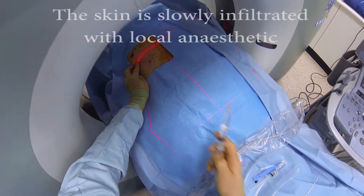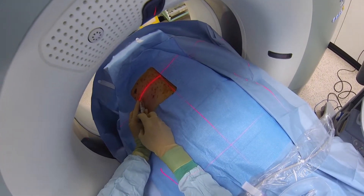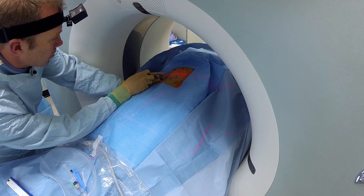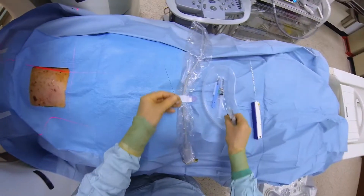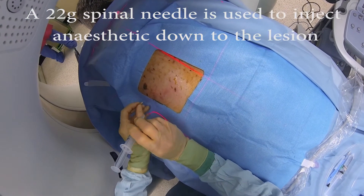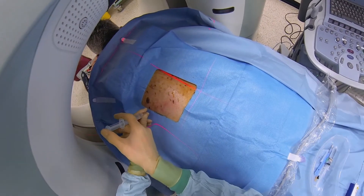I'm going to put some local anesthetic in now — this will be a little bit sharp, and it's going to sting a bit. Now we're going to go a little bit further in with this spinal needle, take us down towards the lesion, some more anesthetic.